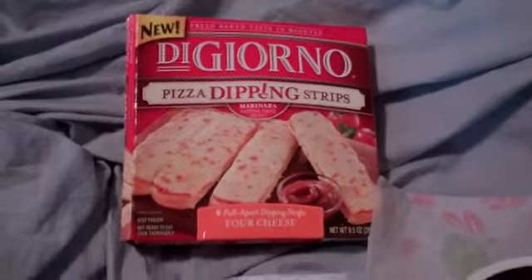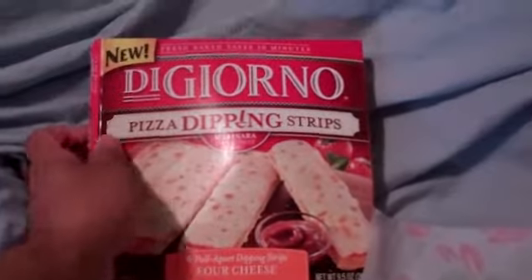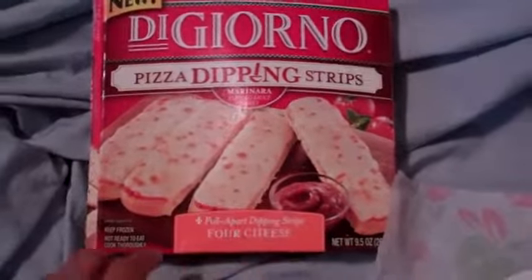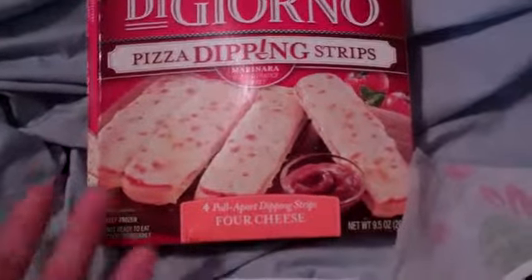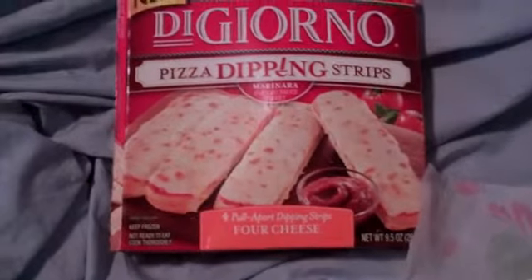Hey guys, what's going on today? Another review video here with PMKF30. This is the Giornio Pizza Dipping Strips — brand new. I don't know if you guys have ever tried the Giornio regular pizza. I tried the mini pizza the other day, stuffed — absolutely delicious. It's great.